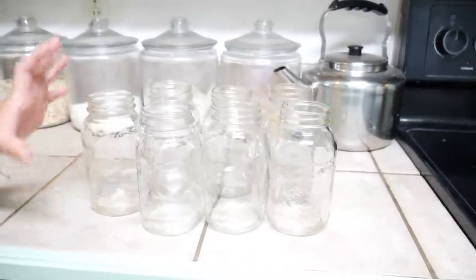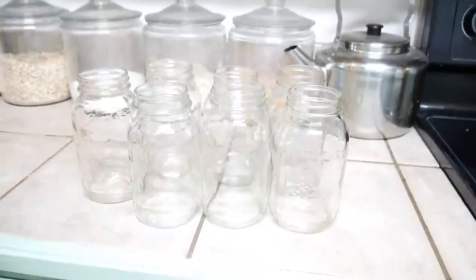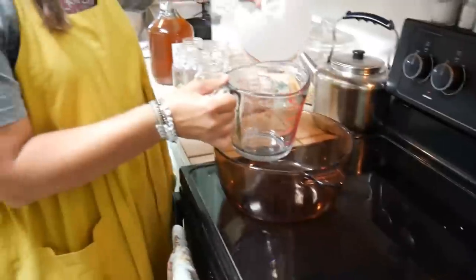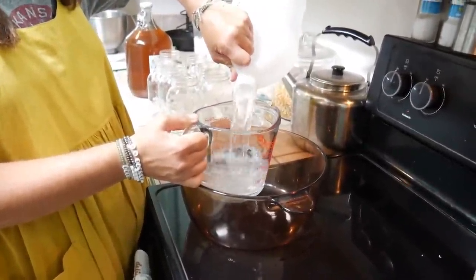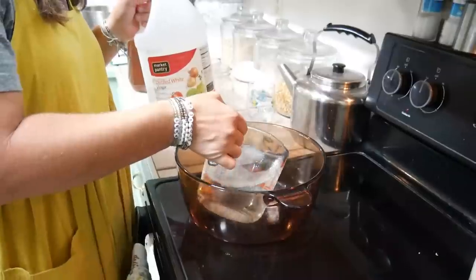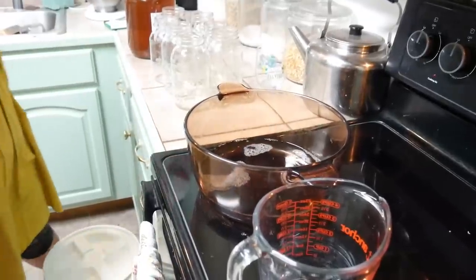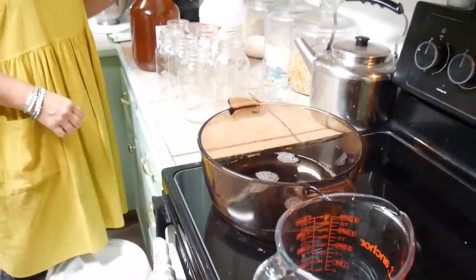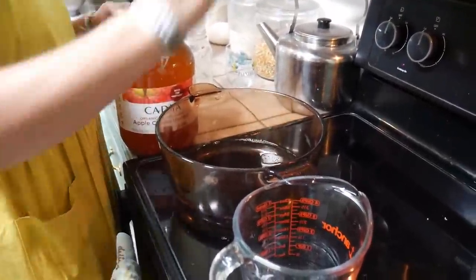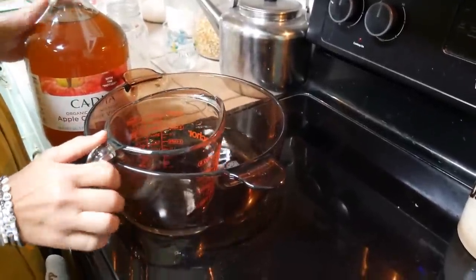First thing you're going to need is some clean and sterile jars. You're going to need seven quarts or fourteen pints for this, so go ahead and get those clean however you sterilize them. Next you're going to need eight and three quarter cups of vinegar. I'm using a mixture of white vinegar and apple cider vinegar. A very important thing: you need to use store-bought here because you need to know it has five percent acidity, just for canning safety. Both of these are certified to be at least five percent acidity.